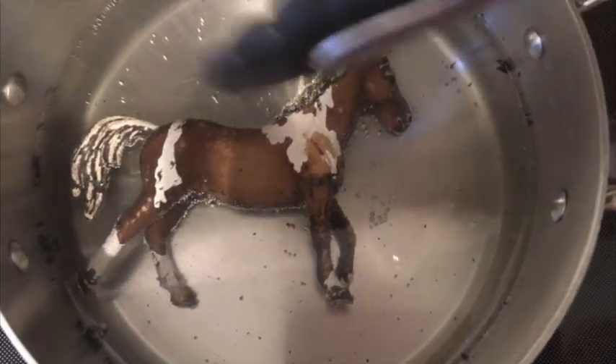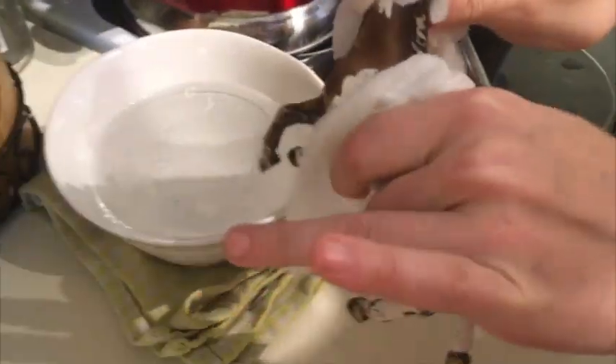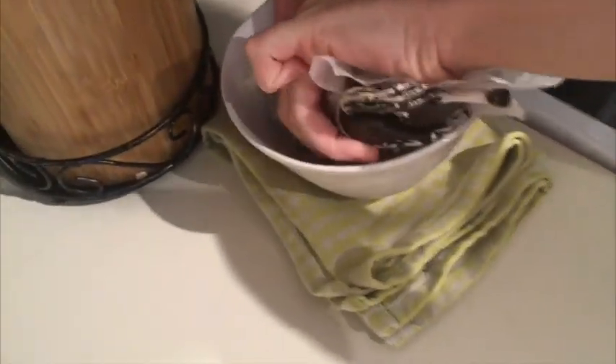If you want to remodel your horse, put it in the hot water again and get it out with tongs. Then hold it with wet paper towels and mold it however you want. Then stick it in cold water until it's rock solid.